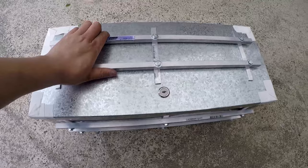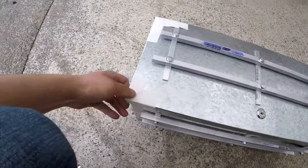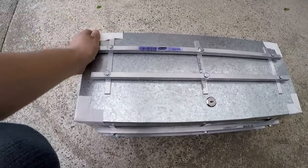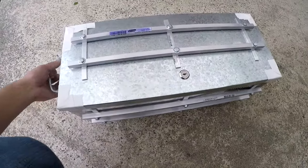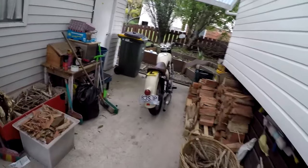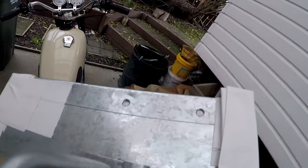There it is — all finished. Not the prettiest thing in the world, but it'll work. I put some bits of duct tape on the sharp corners just to prevent myself from cutting myself, and I put a bit on this corner because this is the edge that will be sitting on my seat — I don't want it to damage the seat. So I made it nice, round and soft.